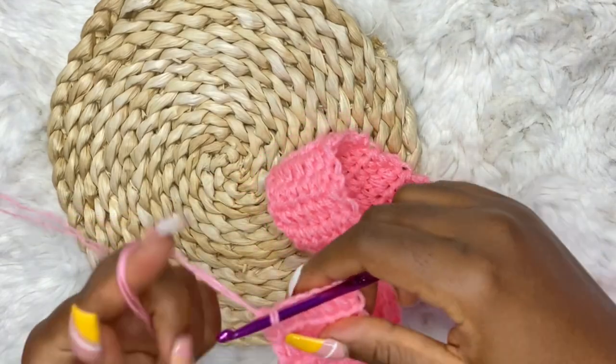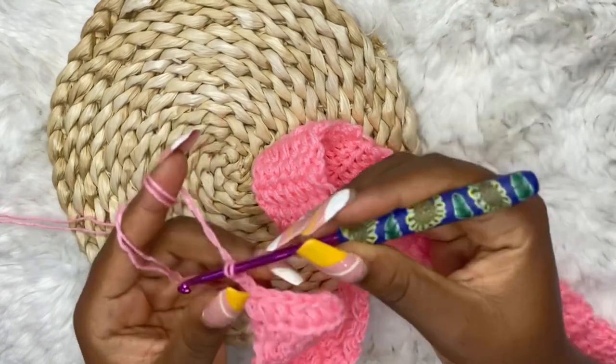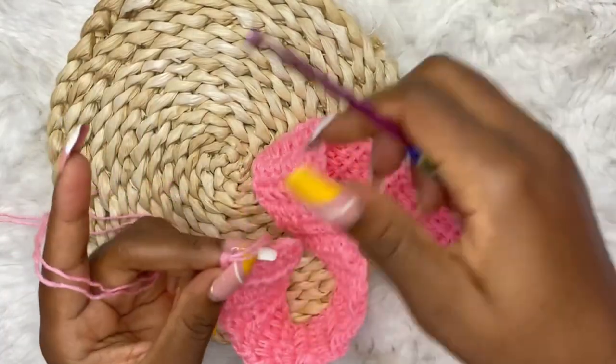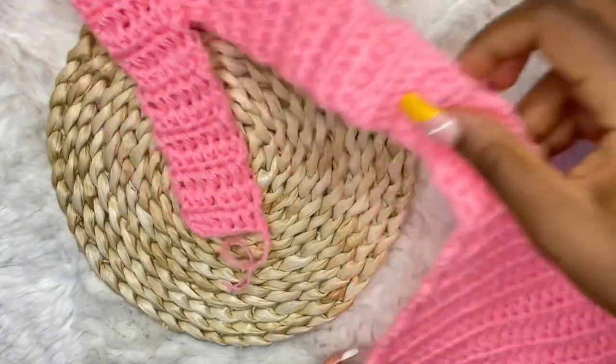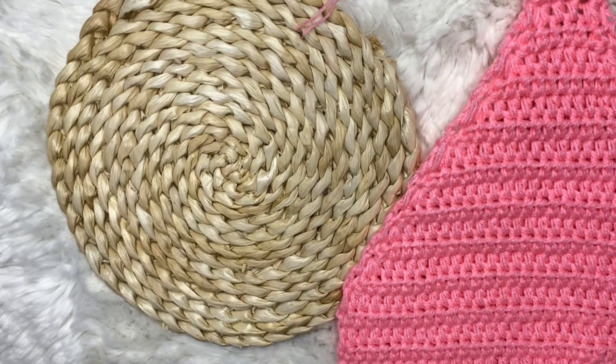At the end of your strand, chain two, cut and fasten your work, sew in the loose end, and go ahead and make the other strand. I'll meet you when I'm done with both complete and we join them.